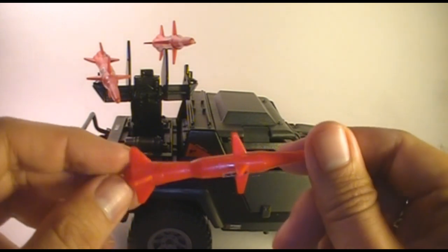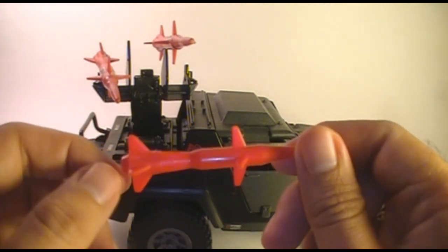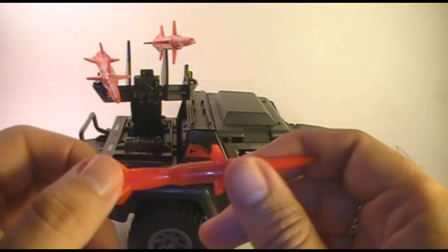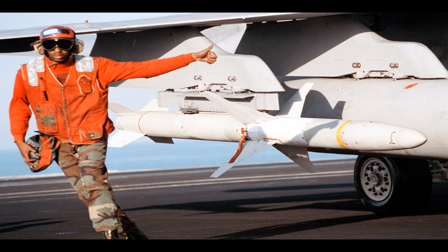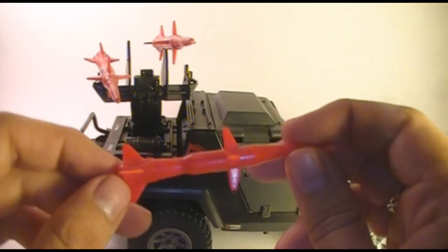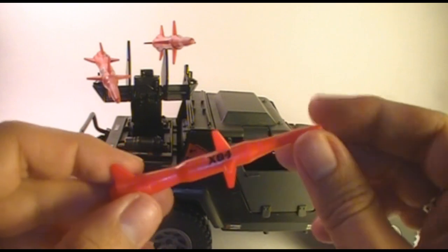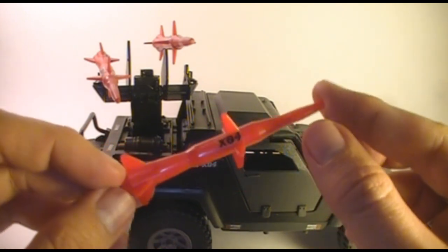I haven't been able to nail down exactly what real world missile these might be based off of, but they look a little bit like the AGM-88 HARM high-speed anti-radiation missile. But those are not ground-to-air missiles - they're actually air-to-ground missiles. They do have a similar look, so they might be a little bit based on that particular weapon.